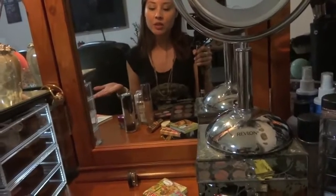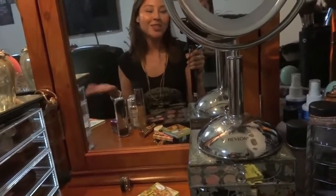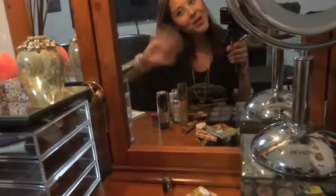I will see you guys next time - thank you so much for watching and I hope you enjoyed this video. I hope it gave you some ideas on these storage drawers to help you decide if you want to purchase them or if they'll work for you. Thank you so much and I'll see you next time - bye!